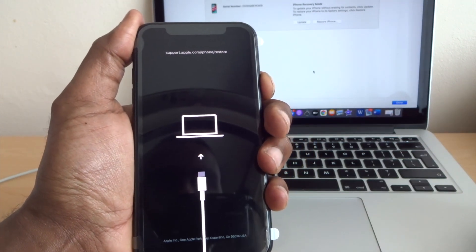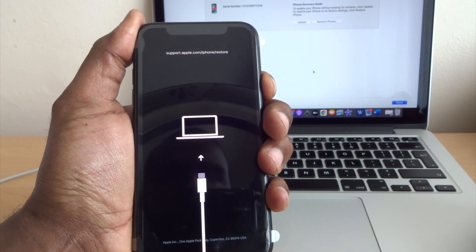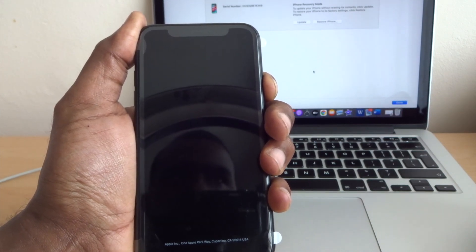To get out of recovery mode, just hold the side button until you see the Apple logo, then let go.